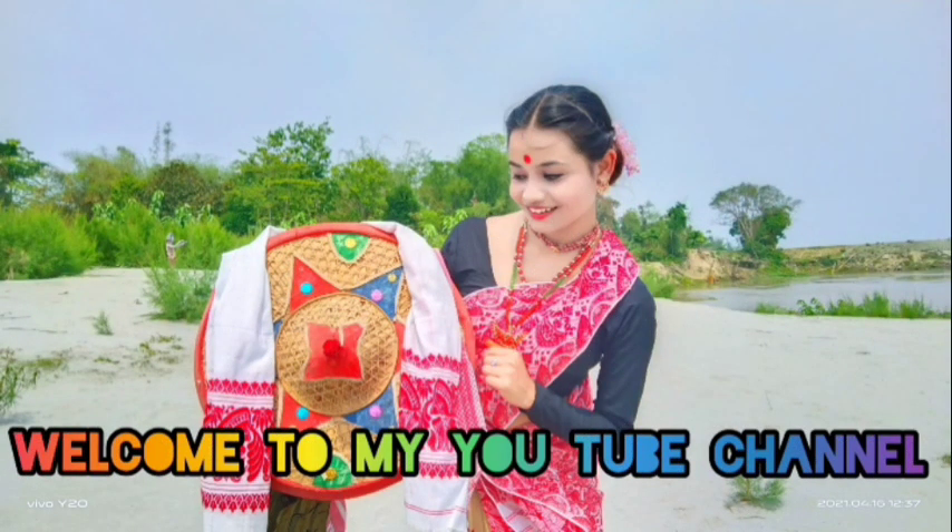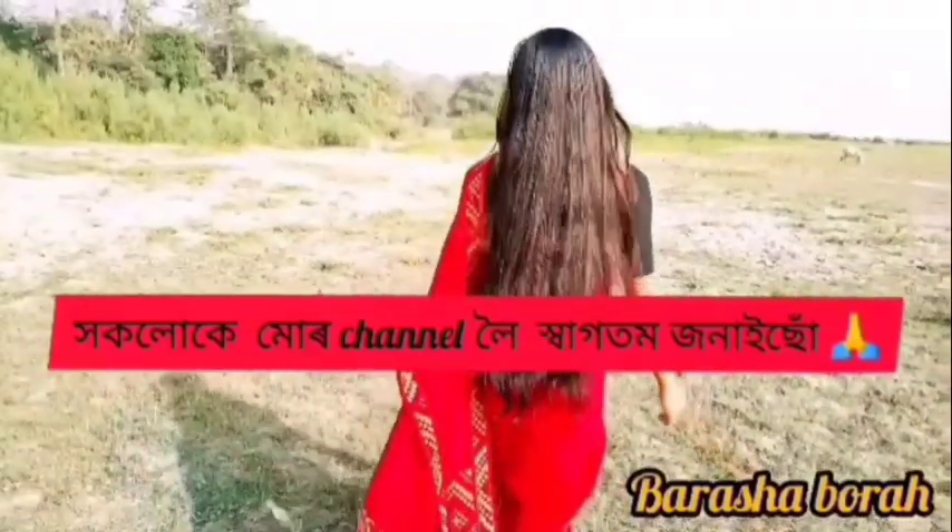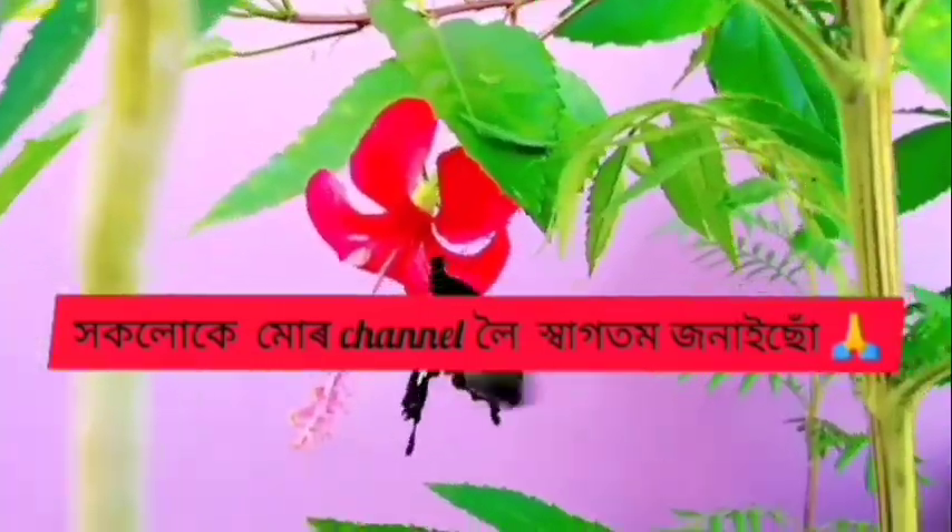Hello, welcome back to my YouTube channel. Namaskar, welcome back to my YouTube channel. Welcome back to my YouTube channel. My name is Amaranth.